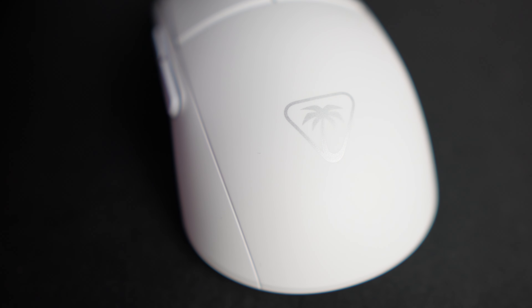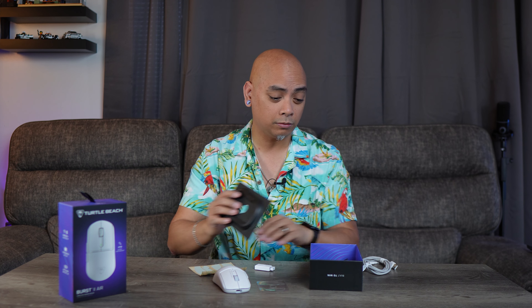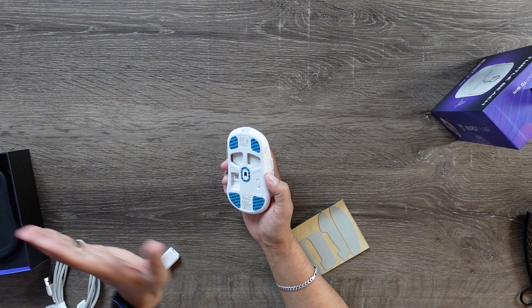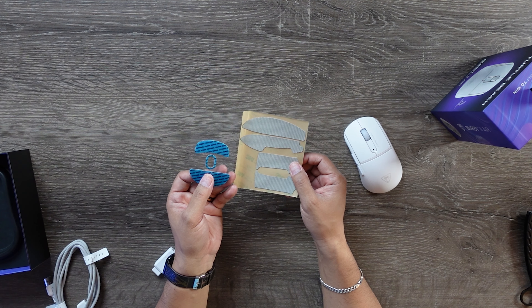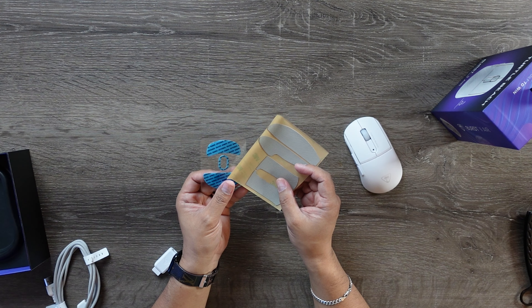This is the newest one from Turtle Beach. What's really cool is they are very aware that everybody's desk surfaces are going to be slightly different. So you can go fully naked with these little pads that they have here — you can remove these stickers, and that just makes it glide a little bit better. Or depending on your surface, you have other alternate options to choose from as well.